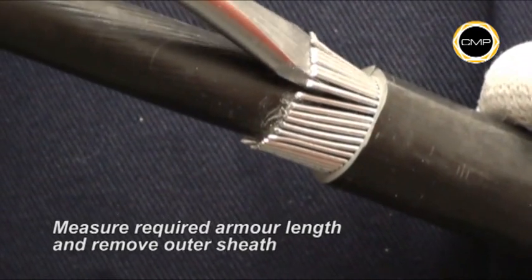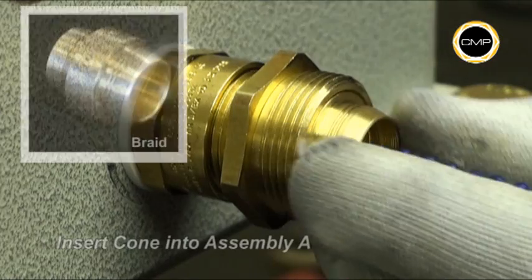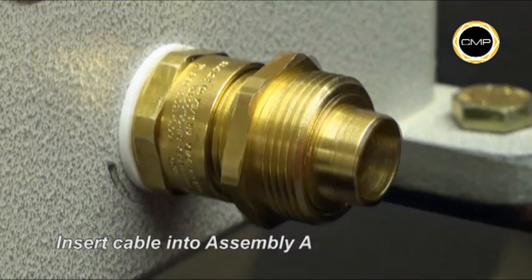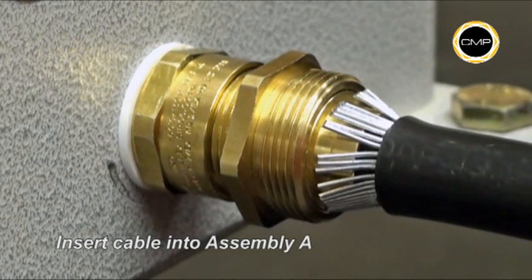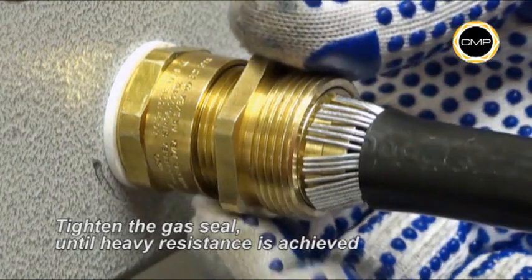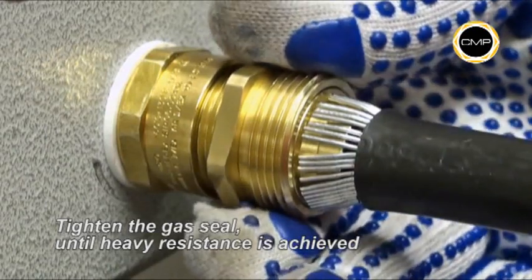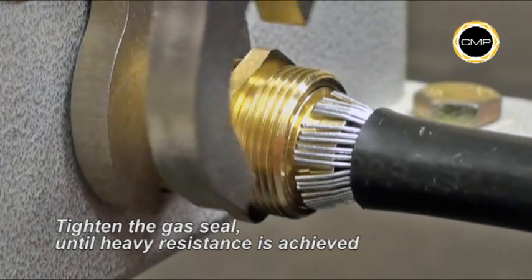Open up the armour wires to suit the armour cone. Insert reversible cone. Insert the cable into assembly A, ensuring that the armour is evenly spaced around the cone. Whilst pushing the cable gently forward to maintain contact between the armour and the armour cone, hand tighten the second item on assembly A until a heavy resistance is achieved. Then tighten a further full turn with a spanner.